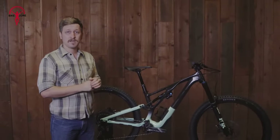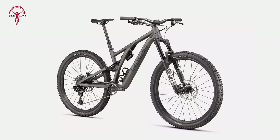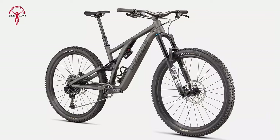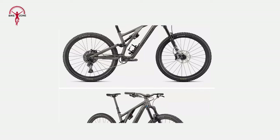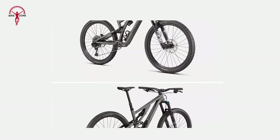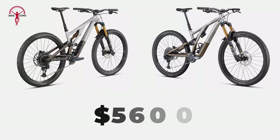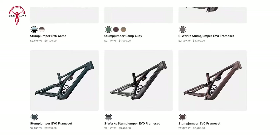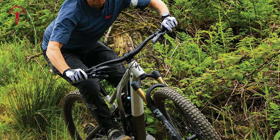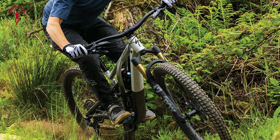The Specialized Stumpjumper EVO offers a compelling pricing structure that caters to a range of mountain biking enthusiasts. The alloy model is particularly attractive for its balance of affordability and performance. For those preferring customization, the frame-only option is priced at $1,900. Complete models include the EVO Comp at $3,800, offering a more budget-friendly choice, and the EVO Elite, the model under review, priced at $5,600. These prices position the alloy versions as more affordable alternatives to the carbon models, maintaining the same features and adjustability at a significantly lower cost.